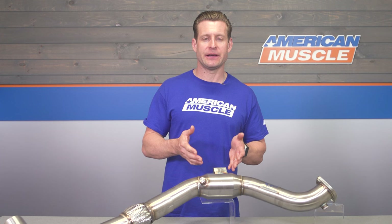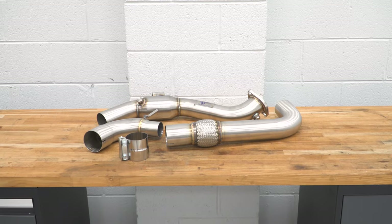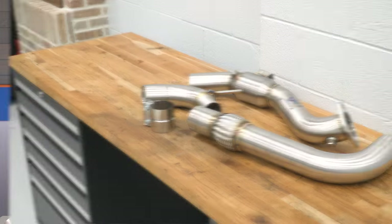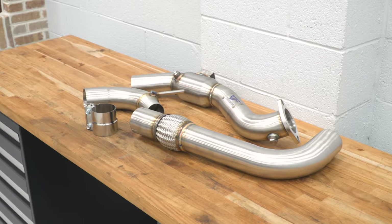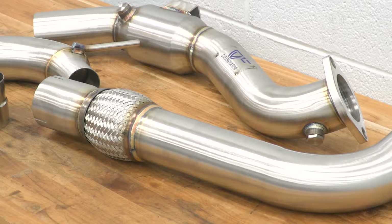This is a catted option, so the CVF includes their 200-cell high-flow cat — just something to be aware of. Because you're getting that solid 304-grade stainless steel material, companies typically have zero problems offering a lifetime warranty, and that is the case here as well with the 3-inch downpipe from CVF.